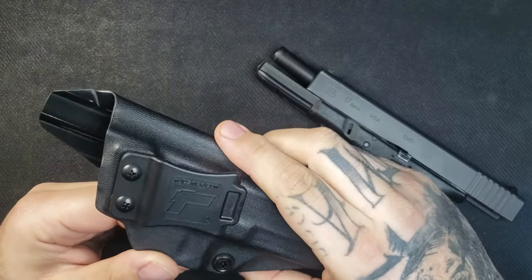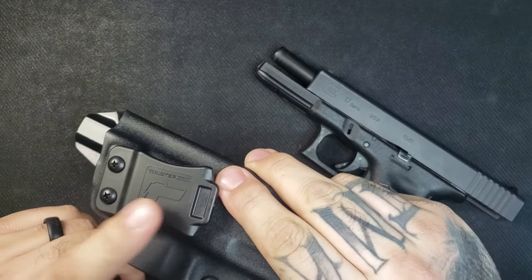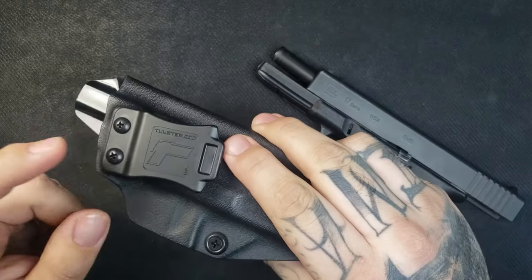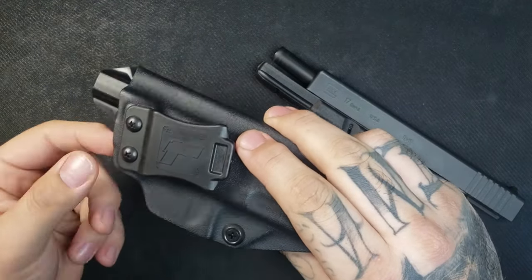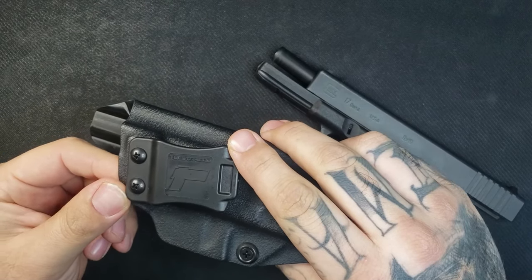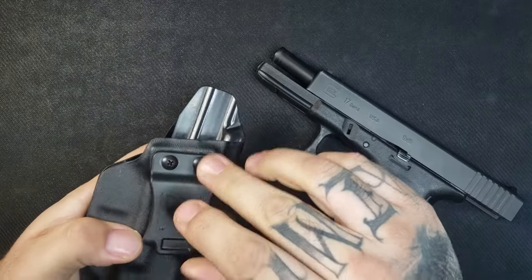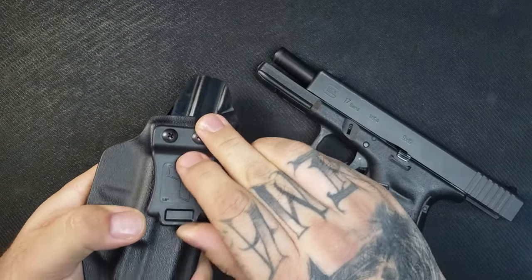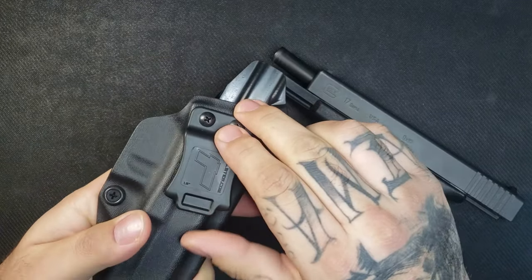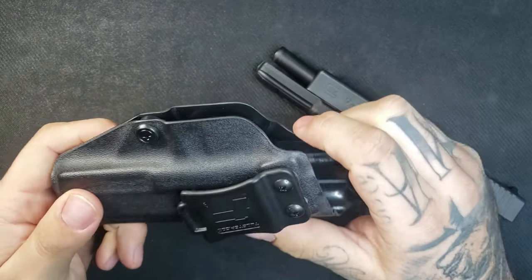It's nicely rounded and buffed out so none of the edges should have any jags on them. You can see on the clip it has the Tolster.com logo. If you loosen one of the screws, you can actually adjust the cant from zero to a 30-degree cant. You can also buy soft clips or belt loop clips for this, so you don't have to go with the original clip.